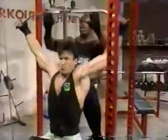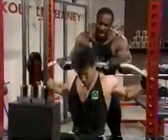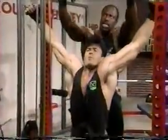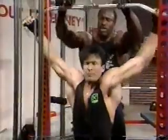Get a couple good ones. Let me see you just knock out two good ones. Get a stretch — take your time, get your negative in. One more. Way to finish off — that's great. That's what it's all about.